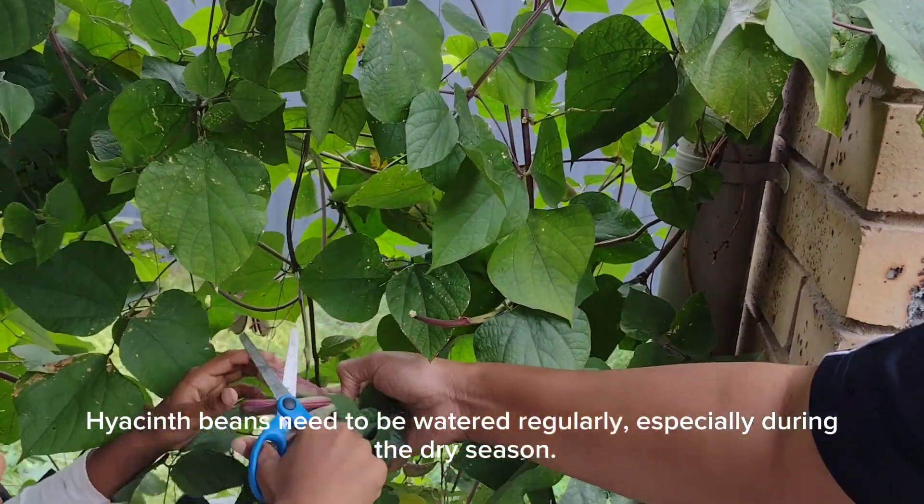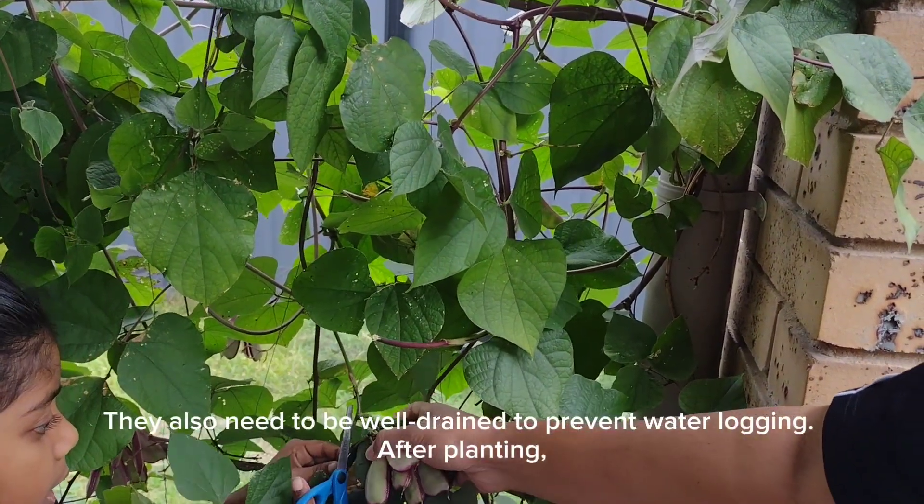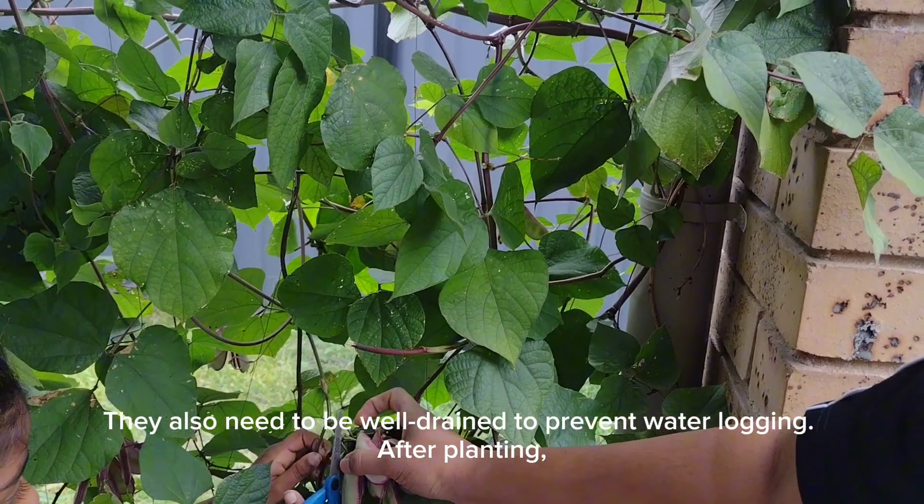Hyacinth beans need to be watered regularly, especially during the dry season. They also need to be well drained to prevent water logging.